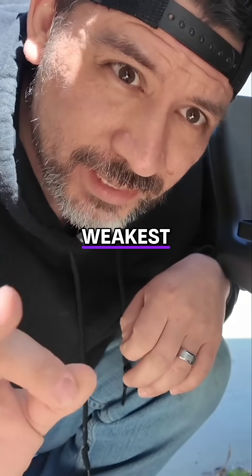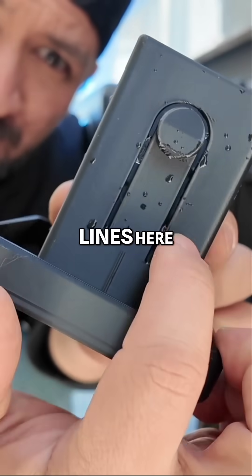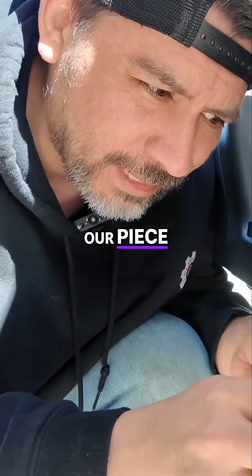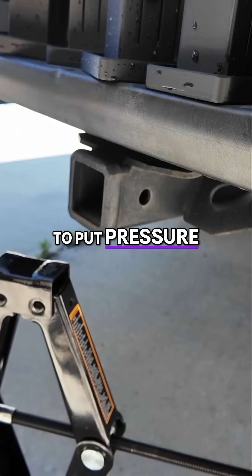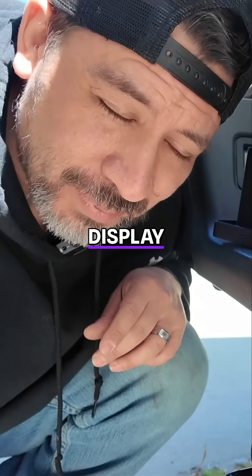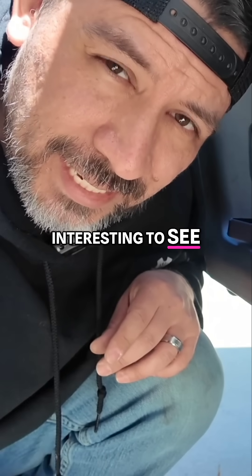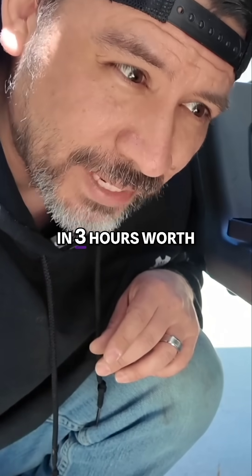Now we're going to be testing the weakest part on these 3D prints, which is these layer lines here. We're going to do that by inserting our piece into our hitch and then using a jack to put pressure on this. Now I know these are only for display, they're not necessarily for function, but it will be interesting to see the strength of each filament after it's been sitting in three hours worth of water.